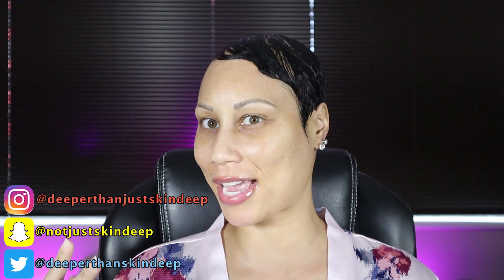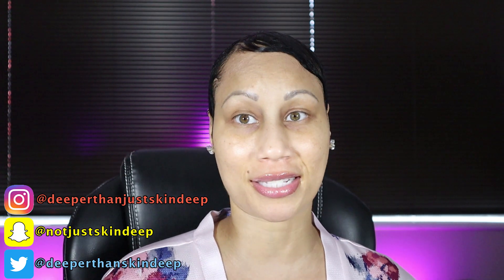Hey guys, Teresa here and welcome back to my channel. As you can see, I have a blank canvas — zero makeup on my face. I am going to be doing a first impressions, demo, and review.